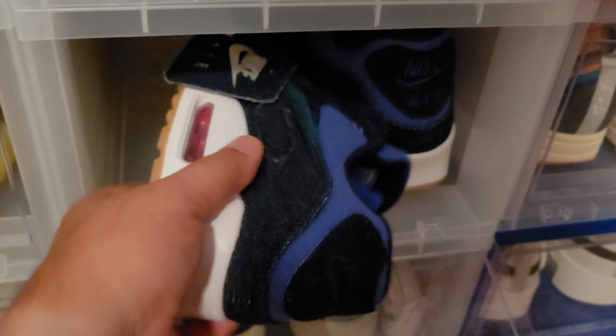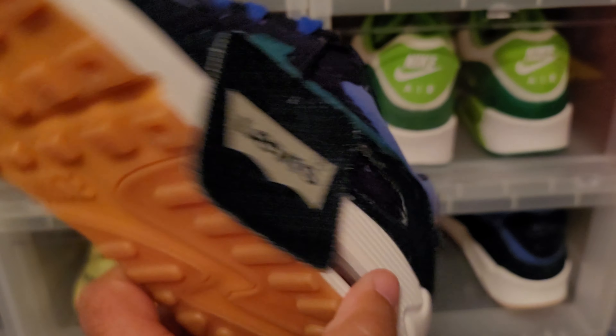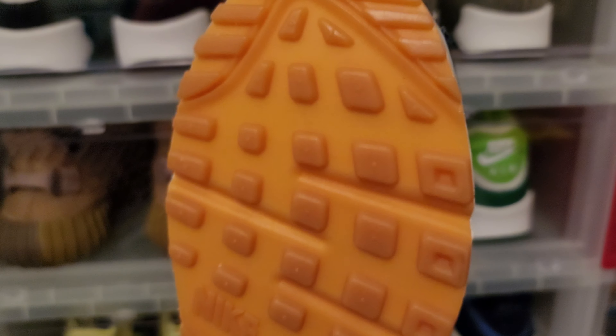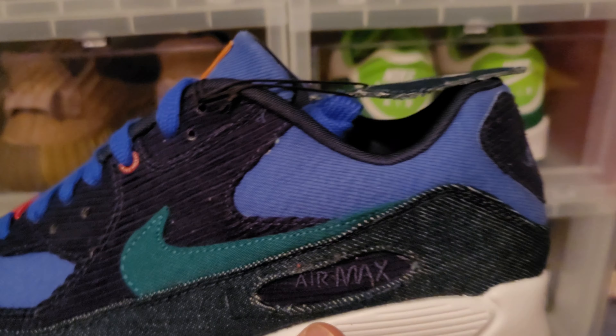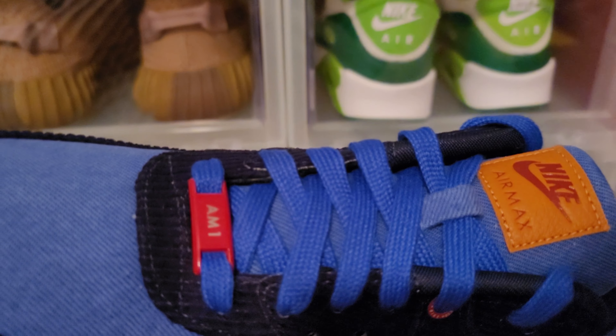This is another one I'm keeping — a collaboration with Levi's. This is the denim Air Max 90. Nice shoe, got the gum outsole — I love gum outsoles. Nice color blocking on this shoe. This one's going to be a keeper as well.